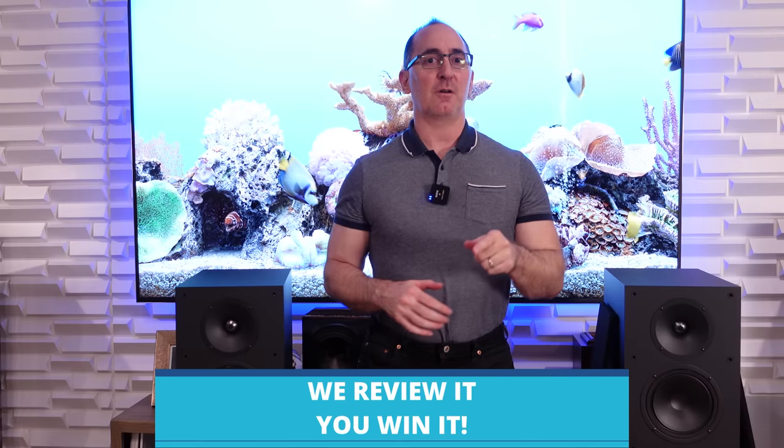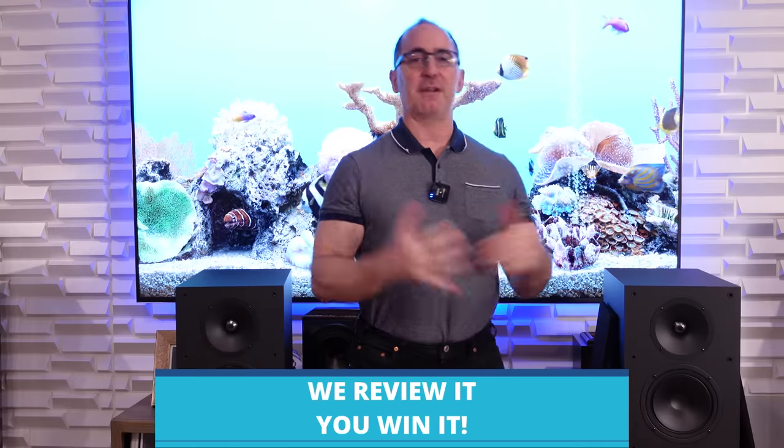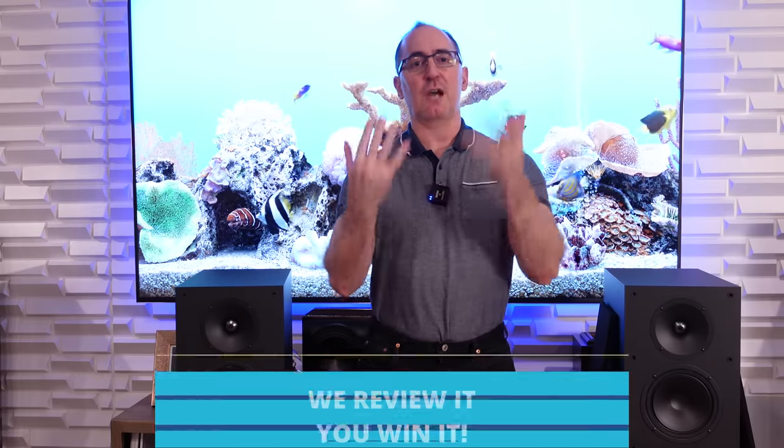Hey folks, I'm Gene Della Sella with Audioholics. I'm happy to announce that we've got these Paradigm Towers here, the Monitor SE8000F. We're going to be giving these away to one lucky winner on Audioholics, so stay tuned for the announcement on that. These retail for $849 each — sometimes on sale for a little less. I've seen them as low as $637 each, so always keep an eye out for that.